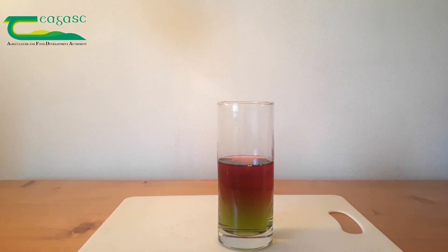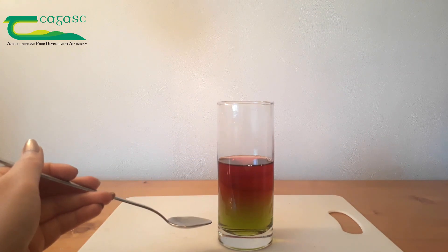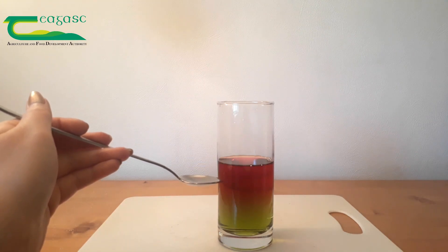As you can see, we have our very dense green liquid down here and our liquid of medium density here with the red.